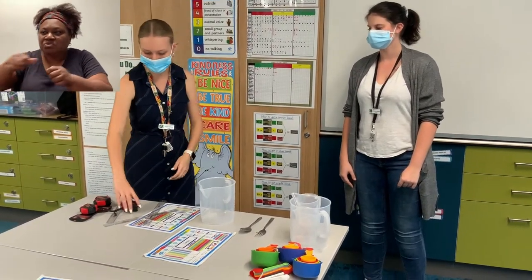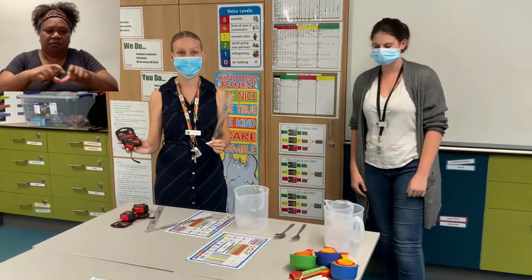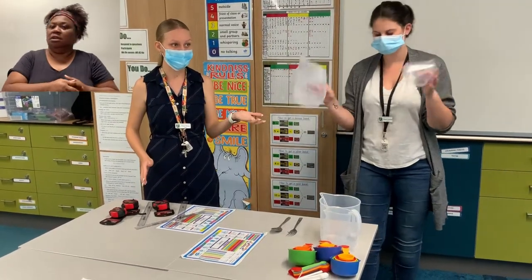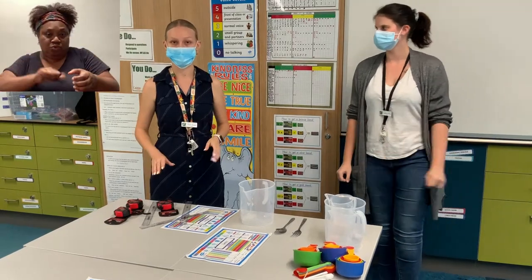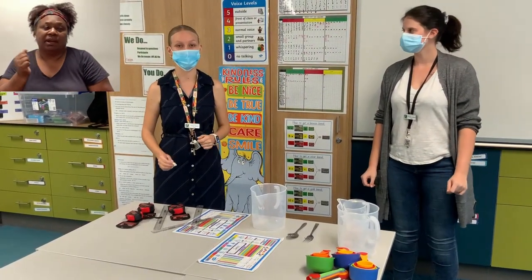Now if you have proper measuring instruments to measure length, like a ruler or a tape measure, you can use those, and if you have a measuring cup to measure volume you can use that. If you don't have these things, we're going to get creative and we're going to use other objects in our household to measure.